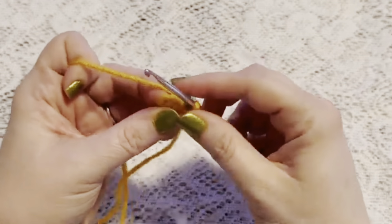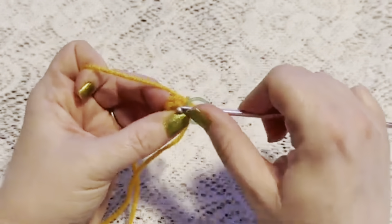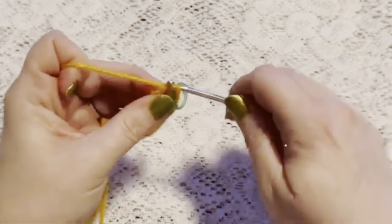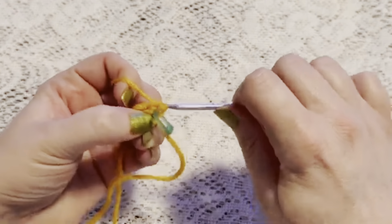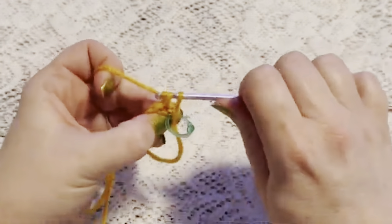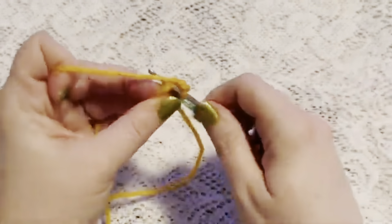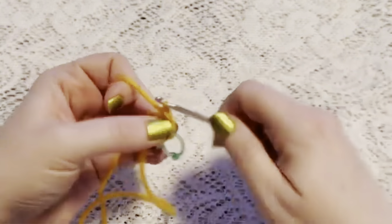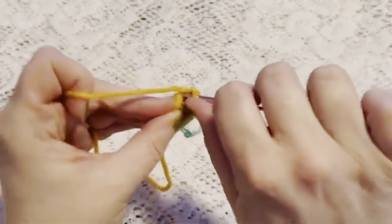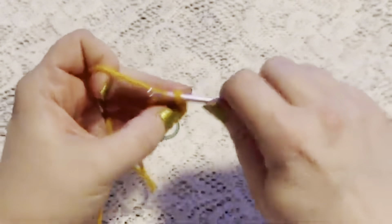For round two we're going to do one increase in each stitch all the way around. To do an increase, go into the stitch, do one single crochet, then back into the same stitch for another single crochet — that is an increase. Continue to do one increase in each stitch all the way around, and when you come to the end of this round you should have a total of 12 stitches.